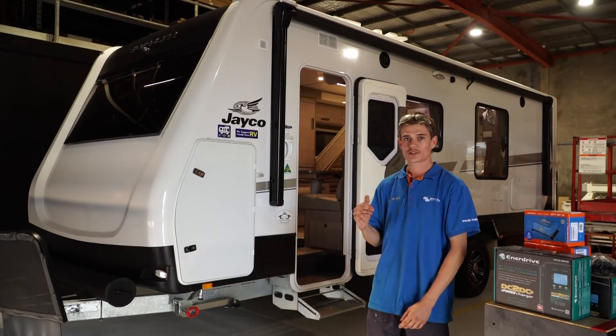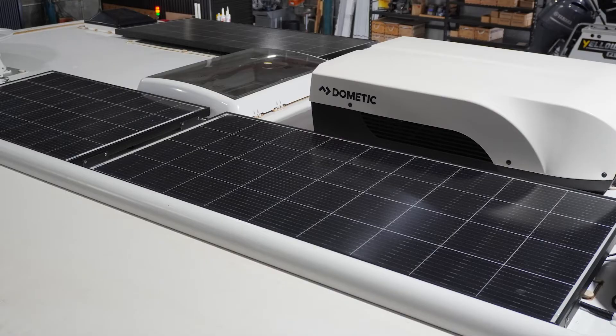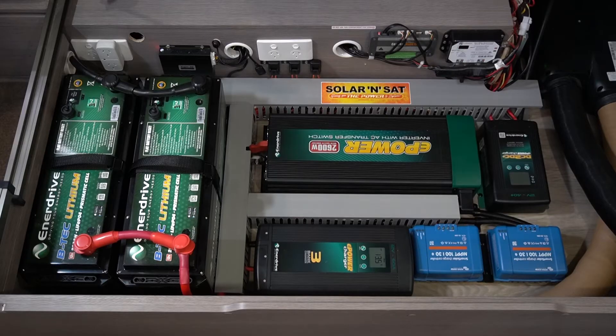G'day guys, Vince here from Solar and Sat Bundaberg. Today in the workshop we've got a customer's Jayco Silverline. We're going to be doing a few panels on the roof and a pretty big battery setup under the bed, so come with me and take a look.